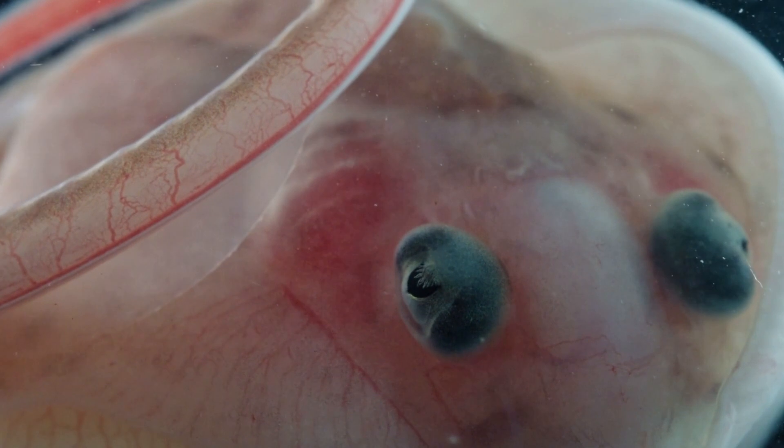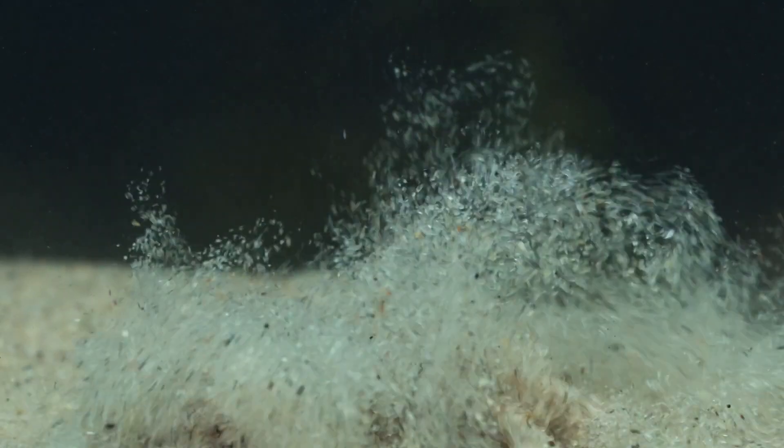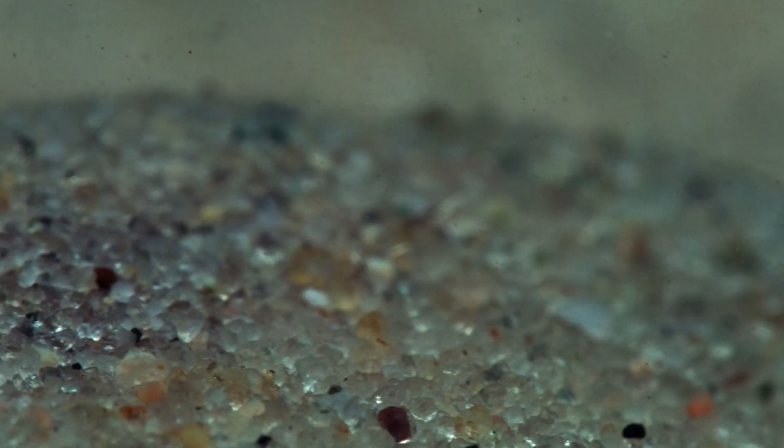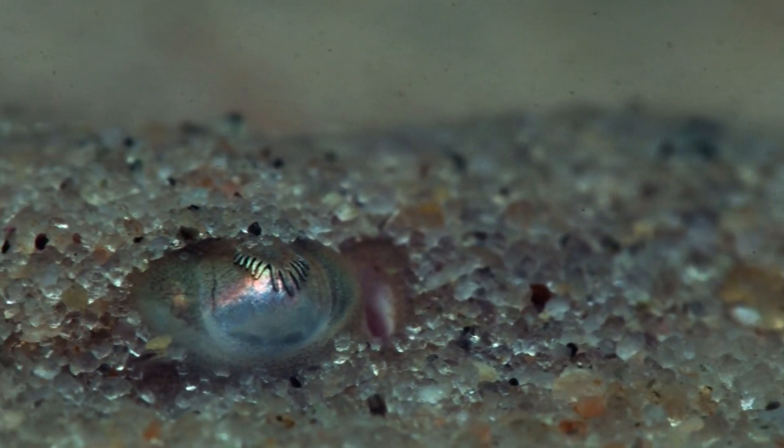Skates also exhibit remarkable regenerative abilities, and can repair many different tissues, including cartilage following an injury. By learning how they regenerate, we may discover new ways to restore health and treat human disease.